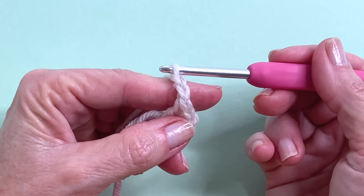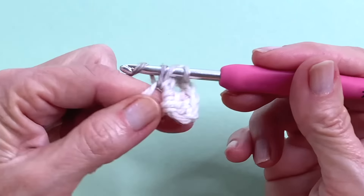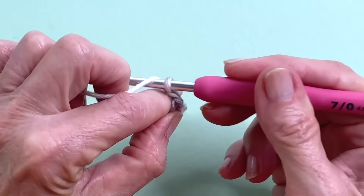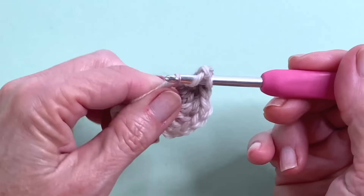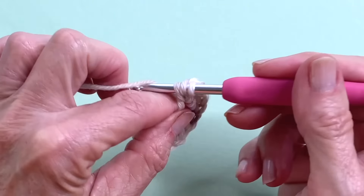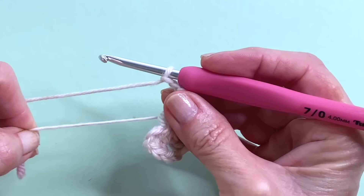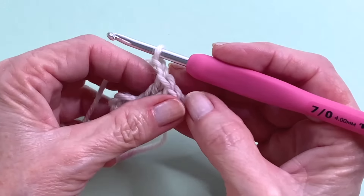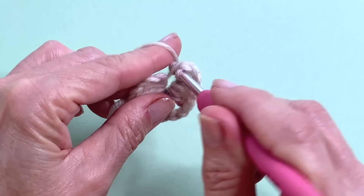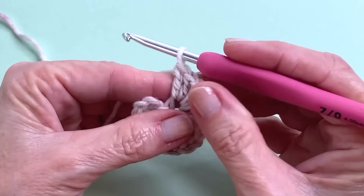Chain 2 for your first corner, then 3 more double crochets into your ring. Chain 2, 3 double crochets, chain 2. We have 3 clusters so far — one more cluster to go, so that's 3 double crochets into the ring.